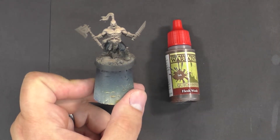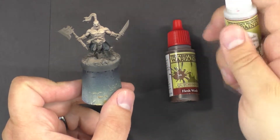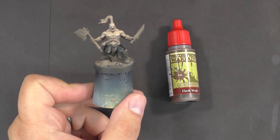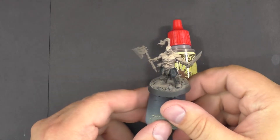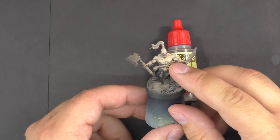All you really need is a little bit of water, the color you're looking to turn into a wash, and some quick shade mixing medium. You can turn just about any color into a wash you'd like, and you can use that to tint and also darken the recesses in the skin.